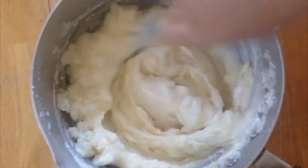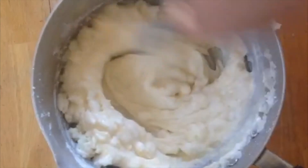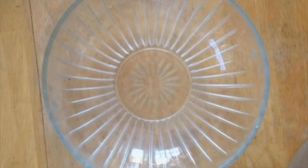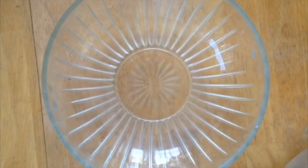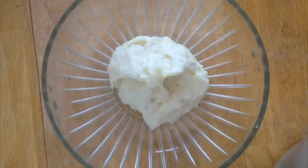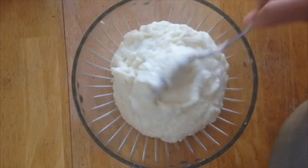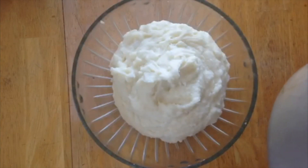With the cream and the margarine, we're gonna whip all that together and it's gonna be perfect. If you need more milk go ahead and add more. Just remember to smash the potatoes while they're still hot and put in all the ingredients while they're still hot.